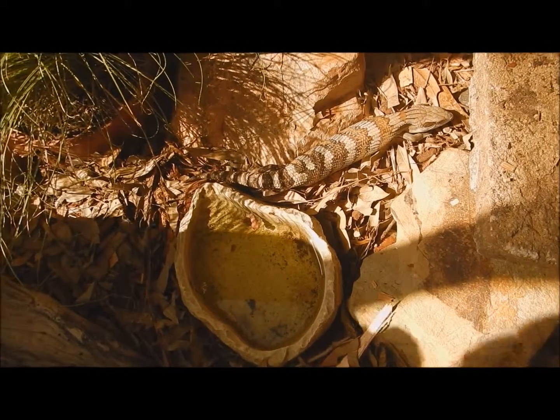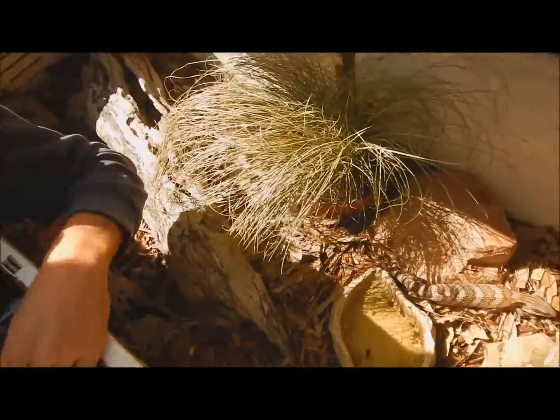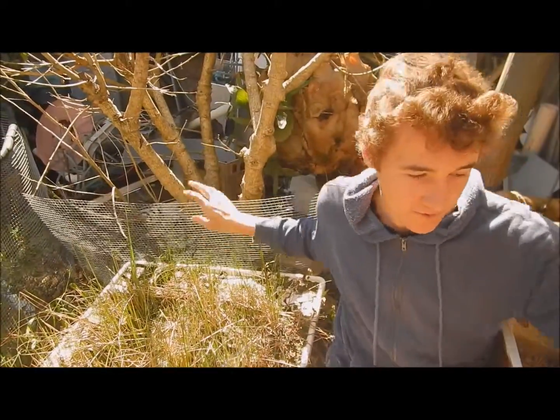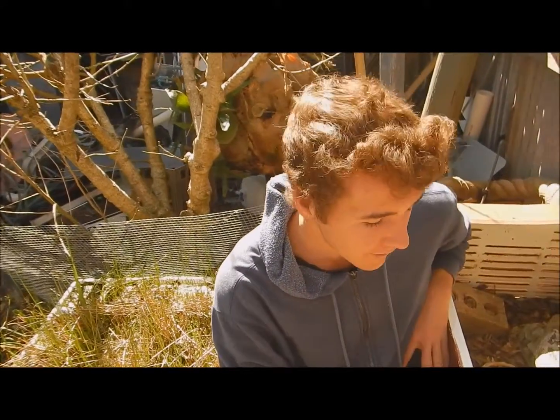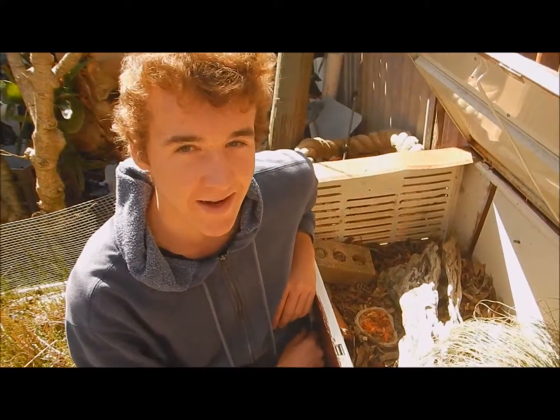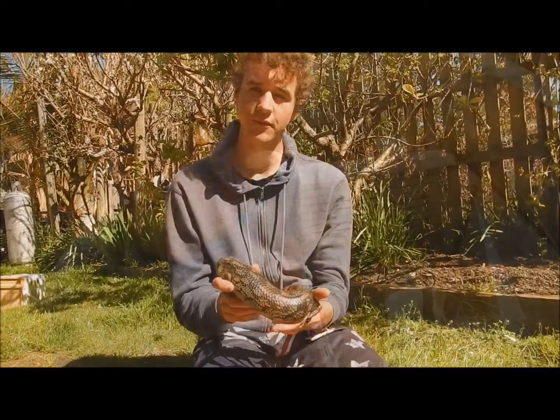When you want your enclosure protected, you just have this cover that goes over the top — it prevents kookaburras, snakes, anything like that from getting in there and possibly eating your pets.